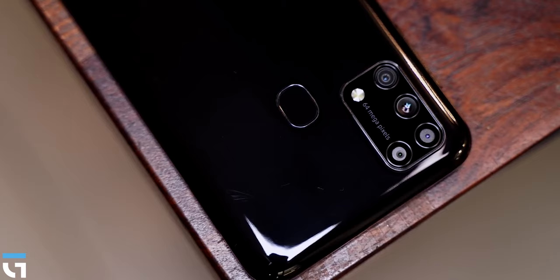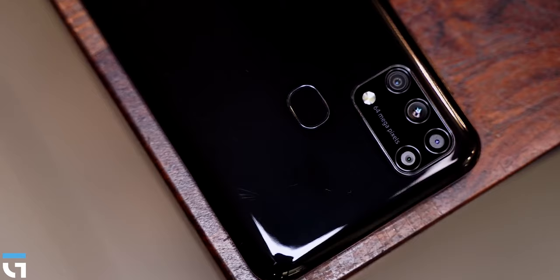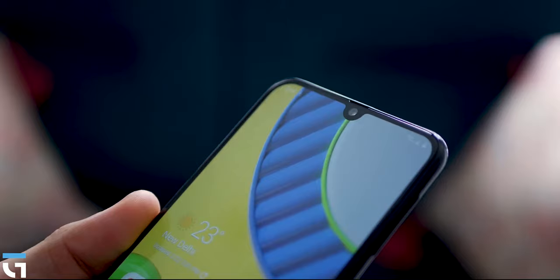If you have a choice, you will need to decide which phone suits you. Other than that, this video covers everything about the Samsung Galaxy M31. Thank you very much for watching.